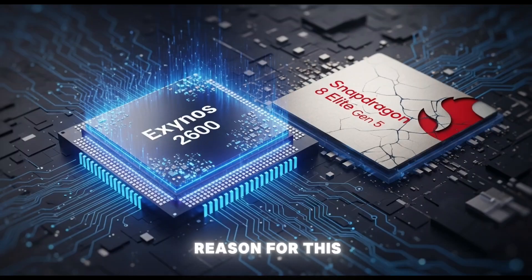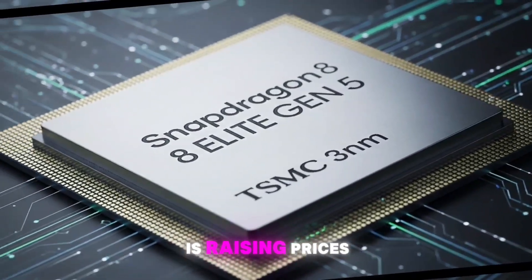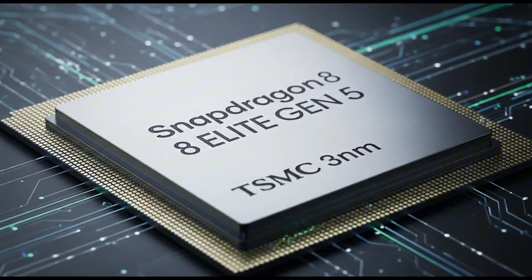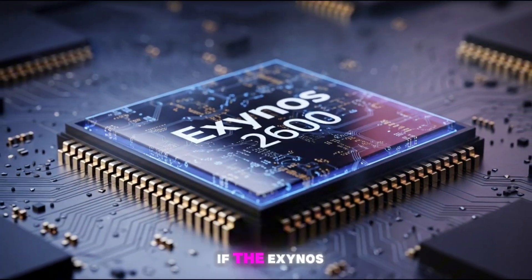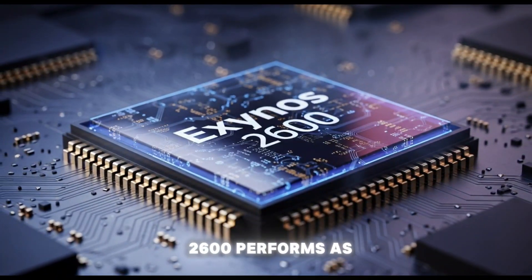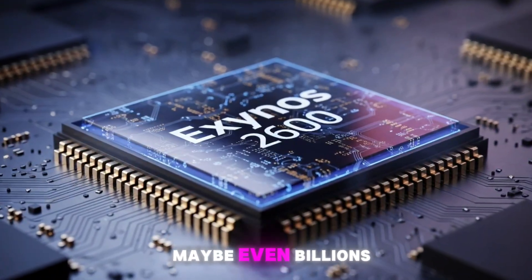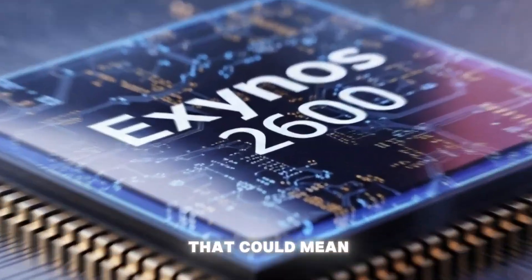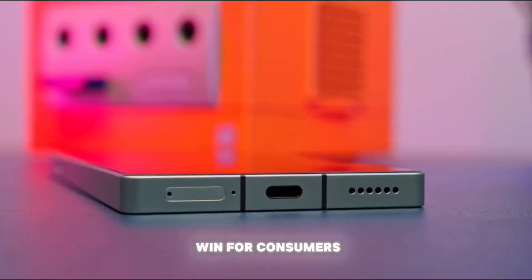There's another reason for this split: money. Qualcomm's Snapdragon chips are expensive, and TSMC — the company that makes them — is raising prices, which means pricier phones for consumers. Samsung's Exynos 2600, on the other hand, is made in-house, so it's cheaper for Samsung to produce. If the Exynos 2600 performs as well as promised, it could save Samsung millions — maybe even billions of dollars — and that could mean more affordable Galaxy phones for us.